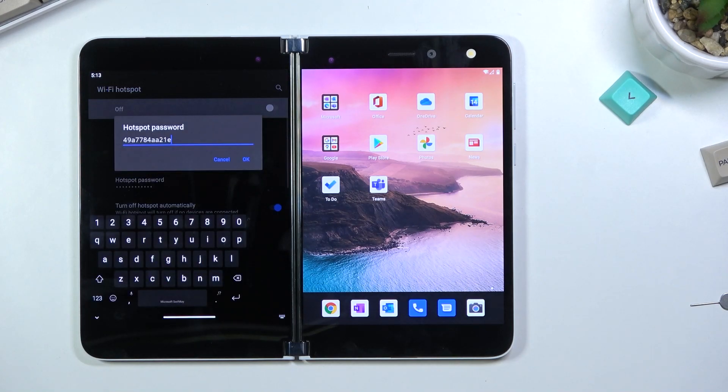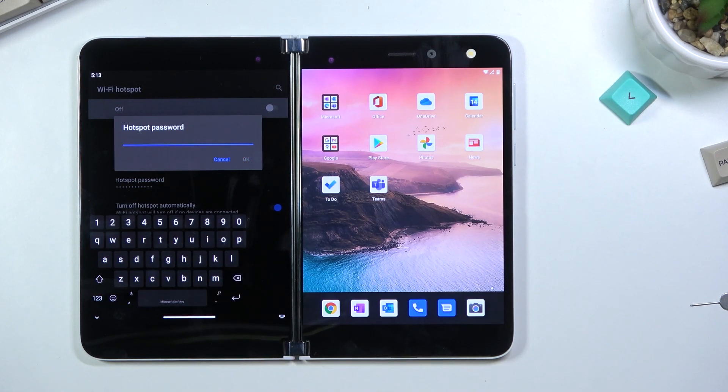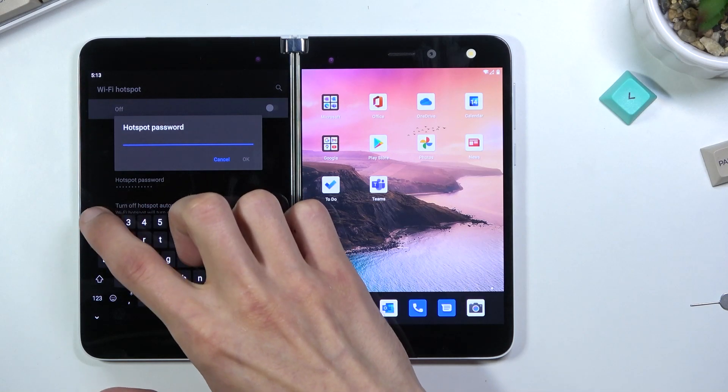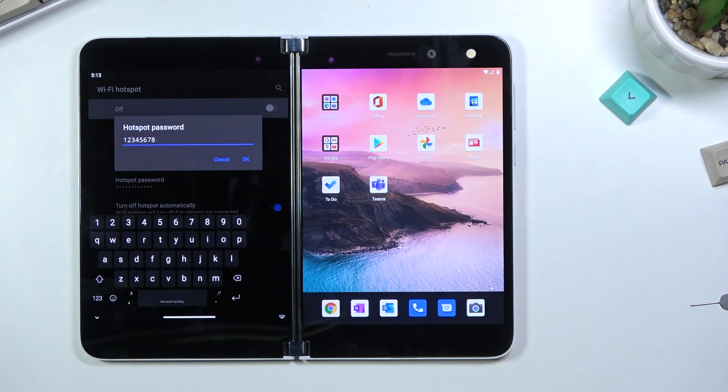I would advise you to start with the hotspot password, which will display the password that is set by default — it is a randomly generated one. Let's remove this one; it's not the easiest thing to remember, so I'm going to set my own. It does need to have at least eight characters, at which point you will be able to confirm it. It can use letters, numbers, or both.